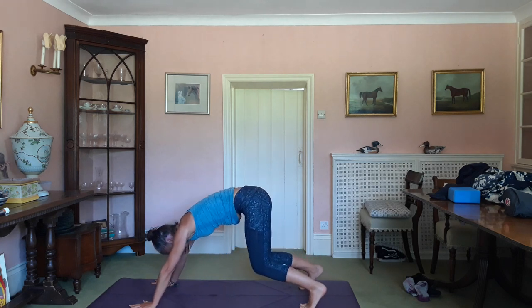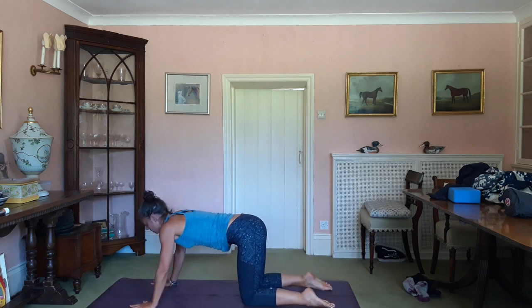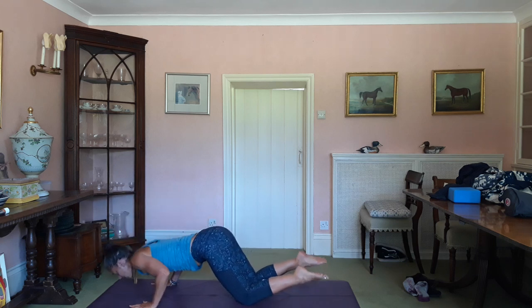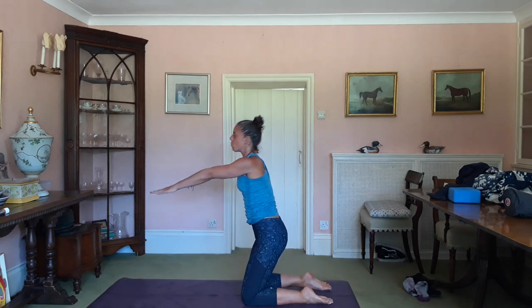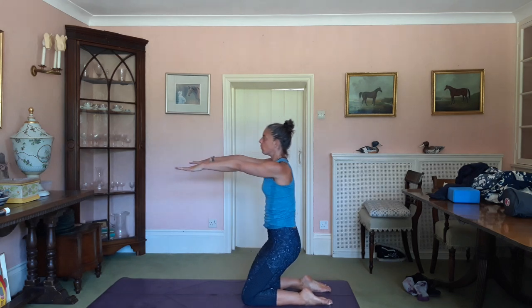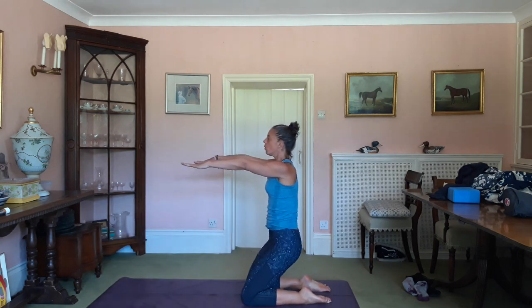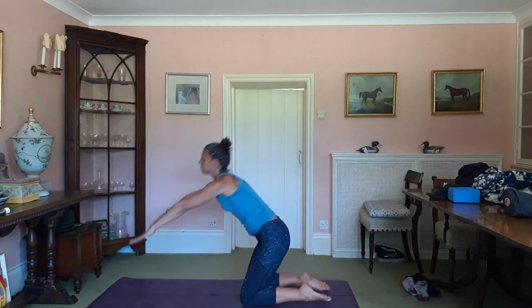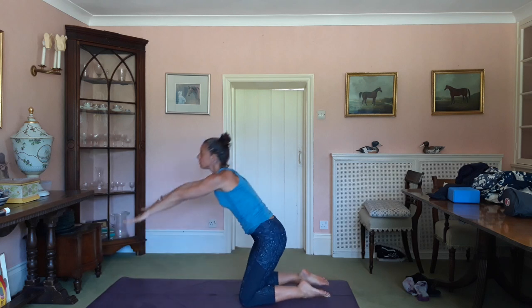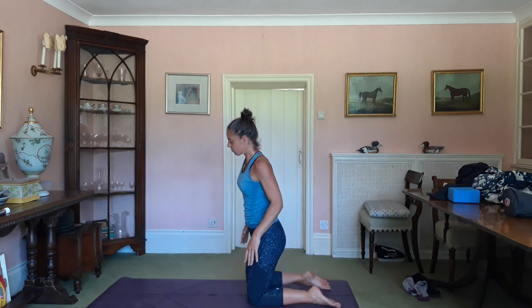Inhale, drop to your knees and flatten the feet, then take the shoulders over the wrists, bend the arms and do a wash yourself up and then back down again — once more. Beautiful. Okay, right foot forward.